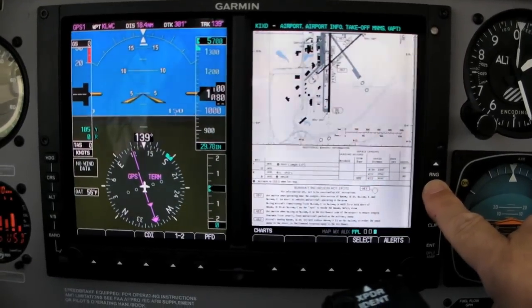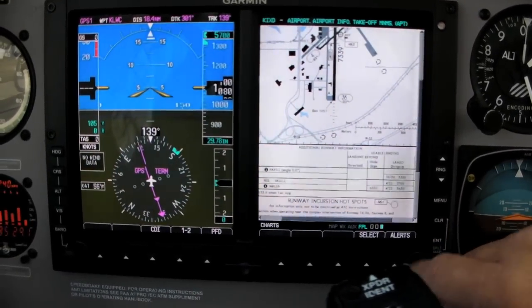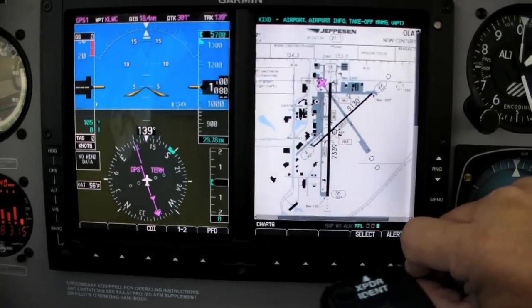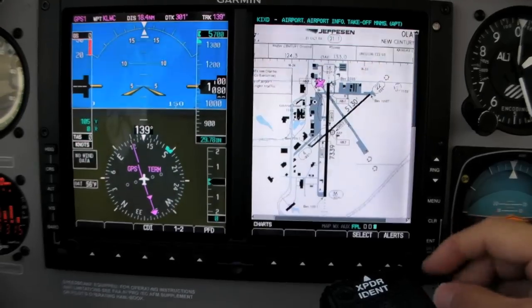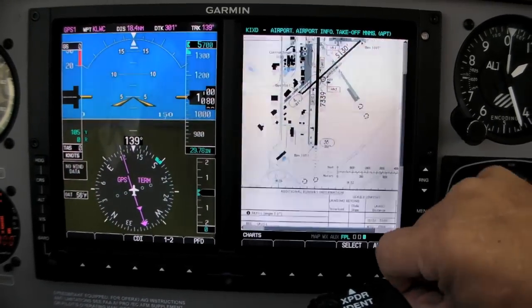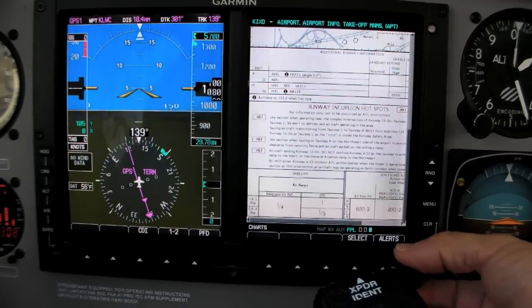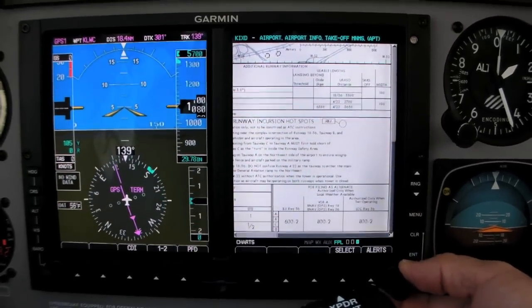The system we flew had a full set of Jeppesen charts. These are geo-referenced so that the airplane appears on the chart, even while you're still on the ground. You can zoom in to see any piece of the chart up close, but we found the display was just large enough that we could see a complete chart without zooming. Government charts are also available, but without the geo-referencing.